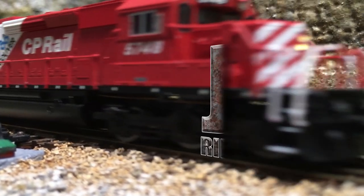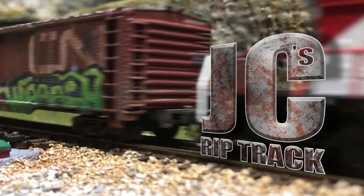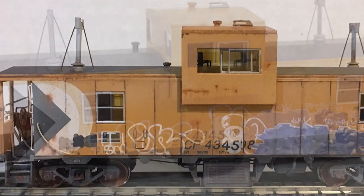Coming up on Jaycee's Rip Track. Hi there, my name is John and welcome to Jaycee's Rip Track. If this is your first time here and you'd like tips and advice on how to turn your plastic models into something that you would find in the railroad today, then please hit subscribe and that little bell icon so you can be notified anytime I upload a new video.